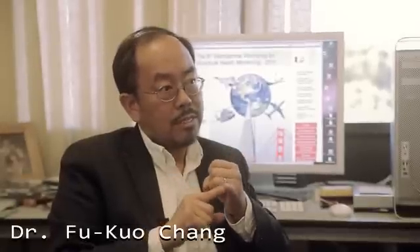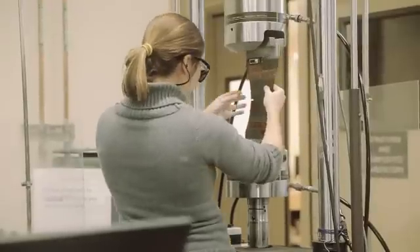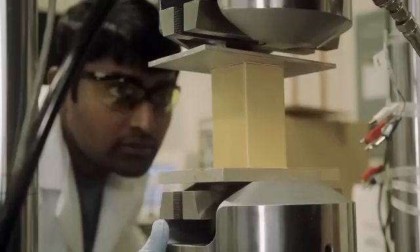The mission of this lab has two purposes. To develop the most advanced technologies, to enhance the performance of structures, and also to increase the reliability and durability. We also like to enhance the safety and minimize the life cycle cost of these structures.